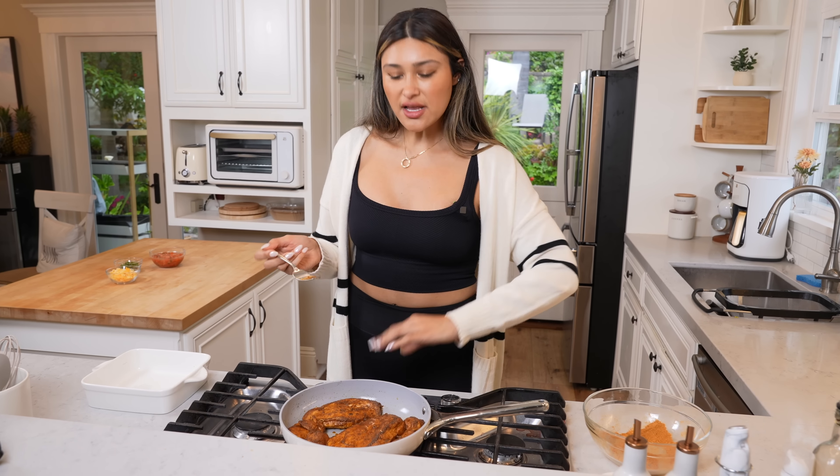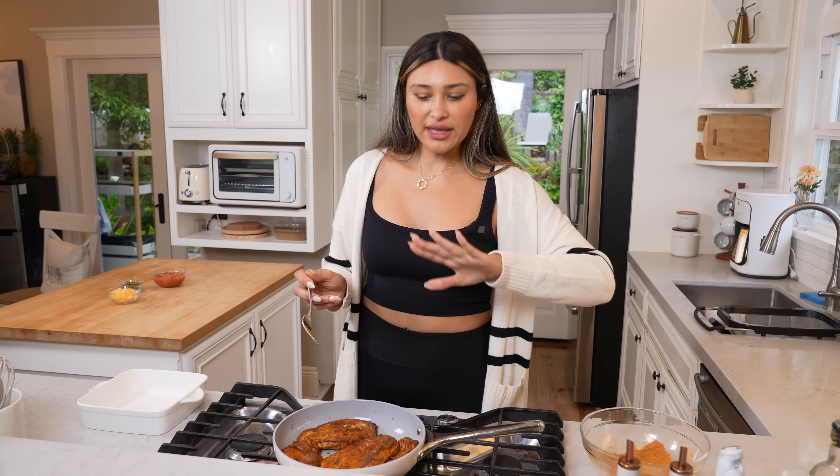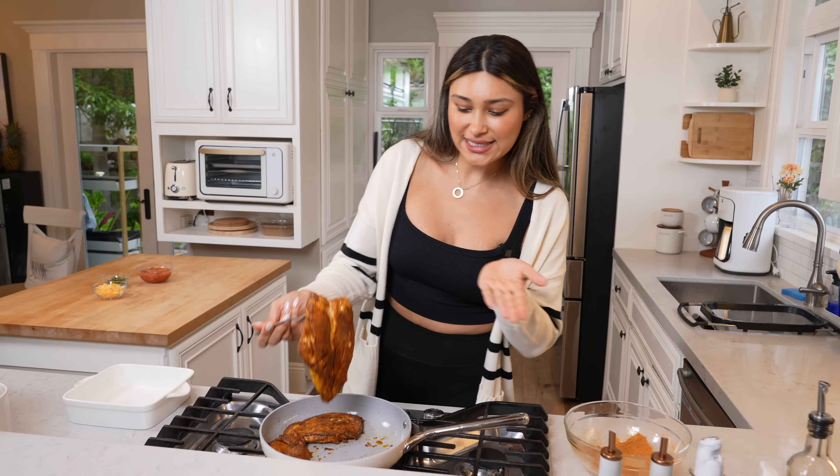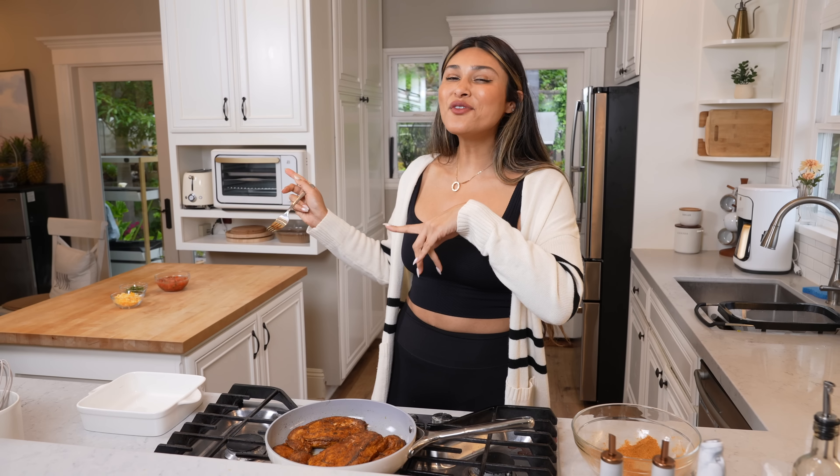Okay, so we're going to turn this off. I just cooked it on medium-high heat for about a minute on each side. Now it looks nice and beautiful. Again, this is just an additional step that you don't have to do. So let's just move over and assemble.